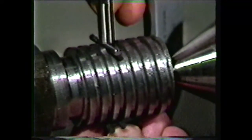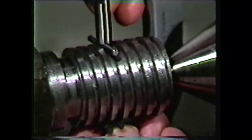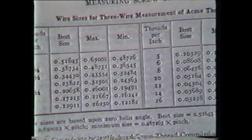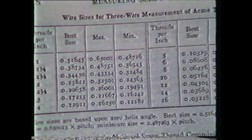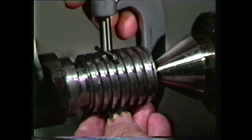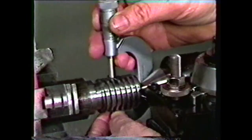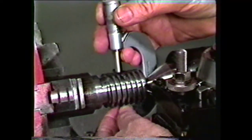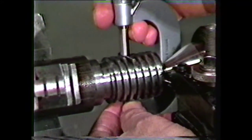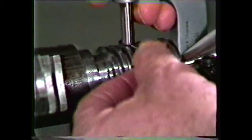A more accurate method of measuring Acme threads is the three-wire method. The size for these wires can be calculated from formulas in the Machinery's Handbook. The three-wire method would normally be used only when a very precise thread is required. After machining the Acme thread, recheck it for size with the one-wire method. If the reading equals the major diameter, the operation is complete.